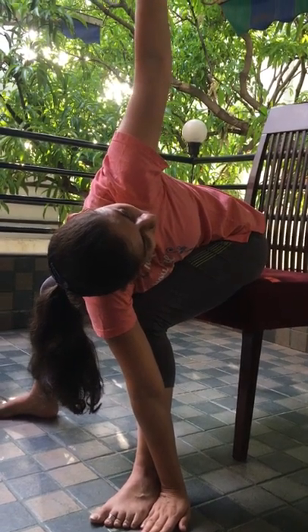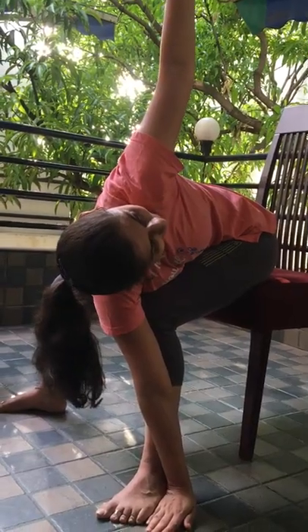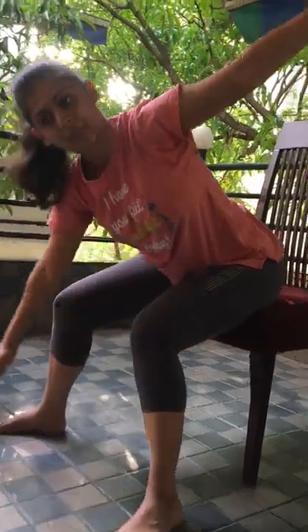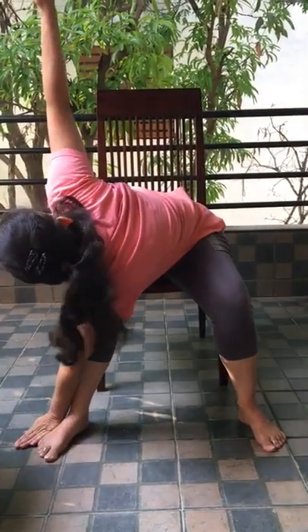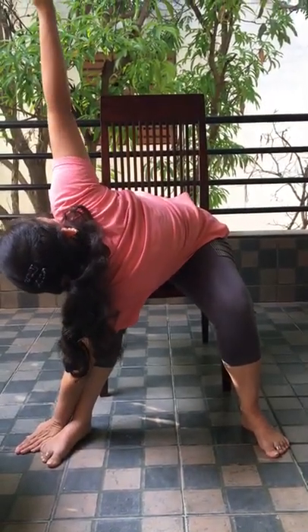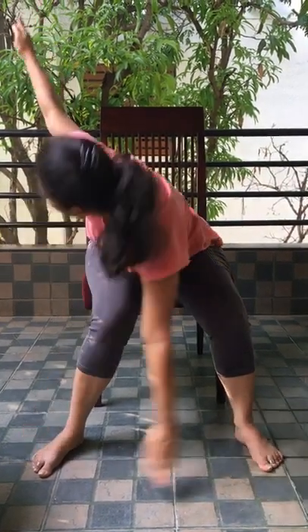Try to look up. Inhale. Come up. We will repeat the pose from the left side. Exhale. Inhale. Come up.